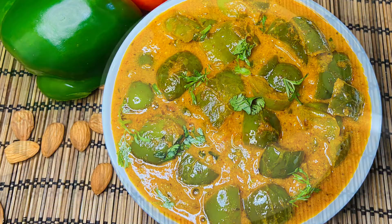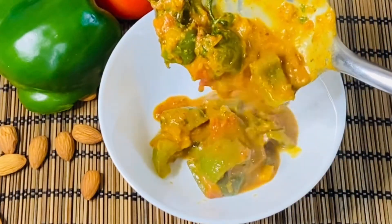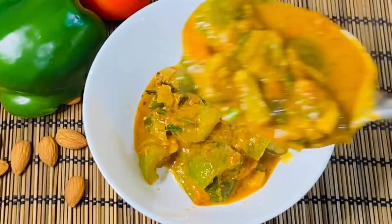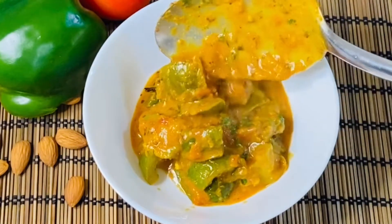This Capsicum masala curry is very good. It is very good if you have rice, roti, chapatis, or biryani — it goes very well with all of them.